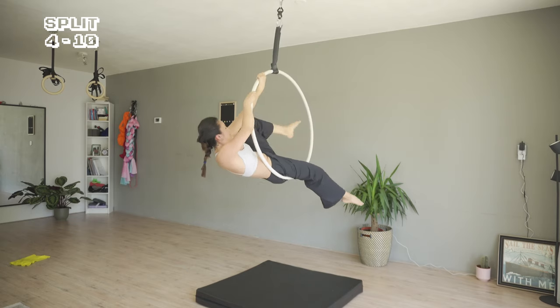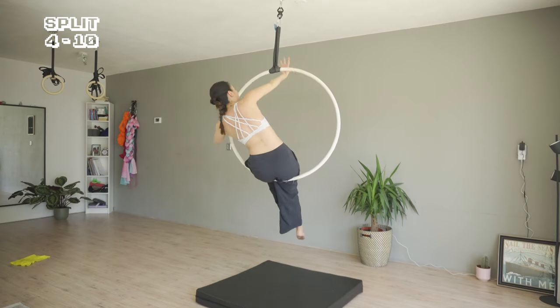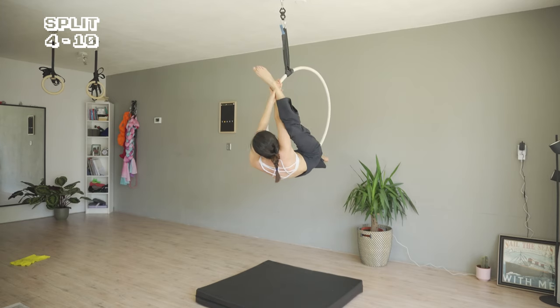Back to sitting. Right hand out, turning the thumb clockwise. Placing it at 11. Lean, and grab the left leg to a split.